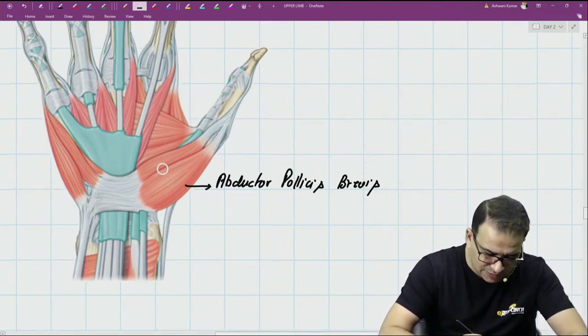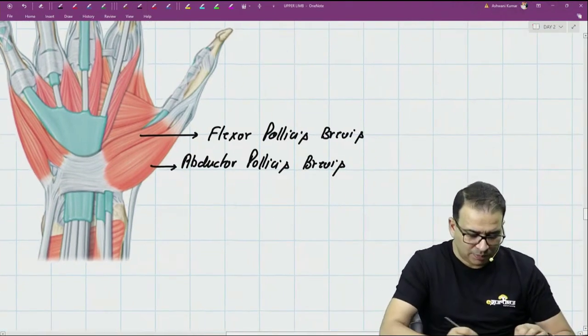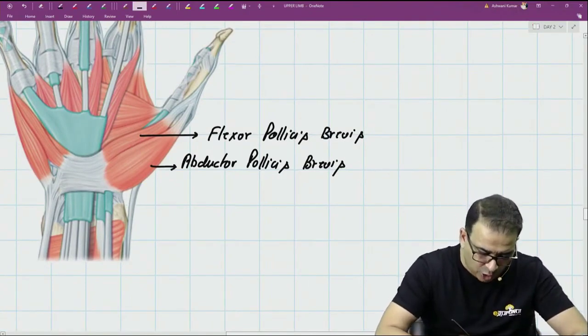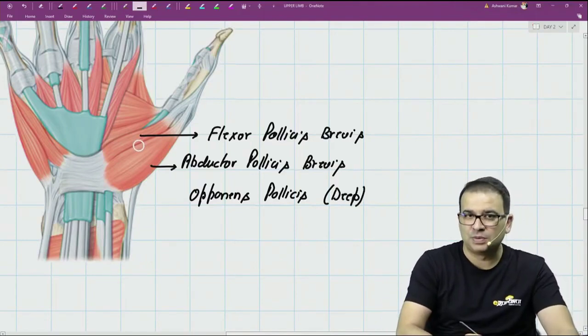The muscle with more or less the same attachment but present more medially is the flexor pollicis brevis. And there is one more muscle which is present deep to them. Once you separate these two muscles, you can appreciate it — that muscle is the opponens pollicis, which is more deeply placed, so it cannot be seen in the superficial dissection.